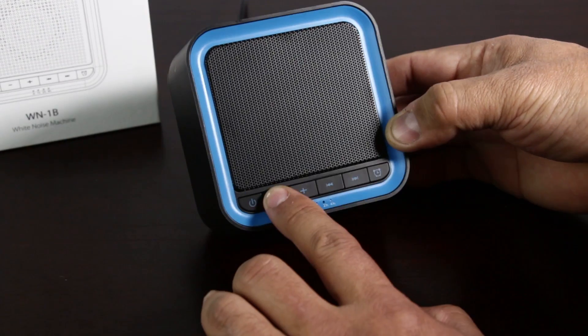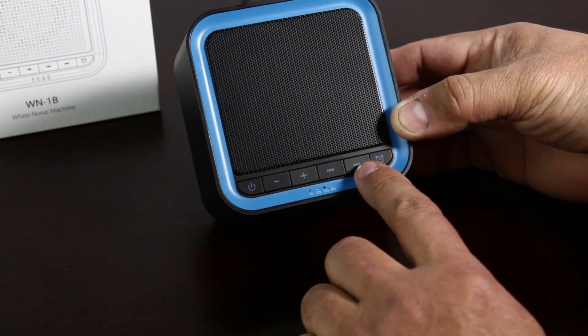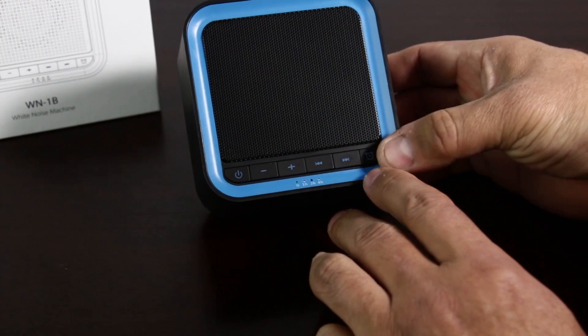So you get the power button, volume down, volume up, the previous sound or the next sound, and you get here like a sleep timer.